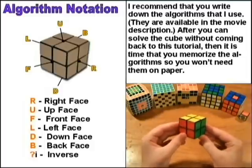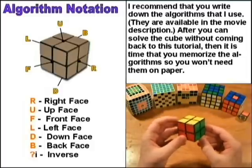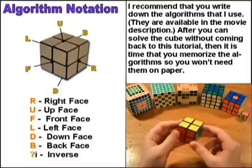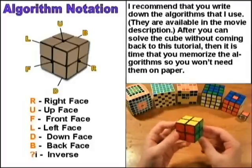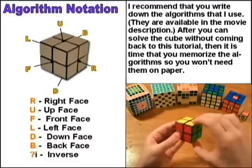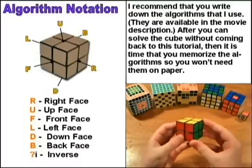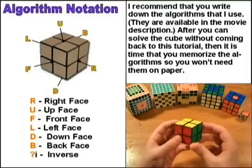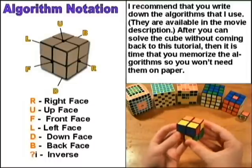You will see these letters in two different algorithms I'm going to show you. The algorithms are just composed of different moves designed to get a piece in a specific place or to orient it correctly. Whenever you see one of those letters in an algorithm, that means to do the move it stands for clockwise. So this is R, and then this is U. Whenever you see an I — although some people use an apostrophe — you do the move counter-clockwise. So this is Ri, and then this is Ui.